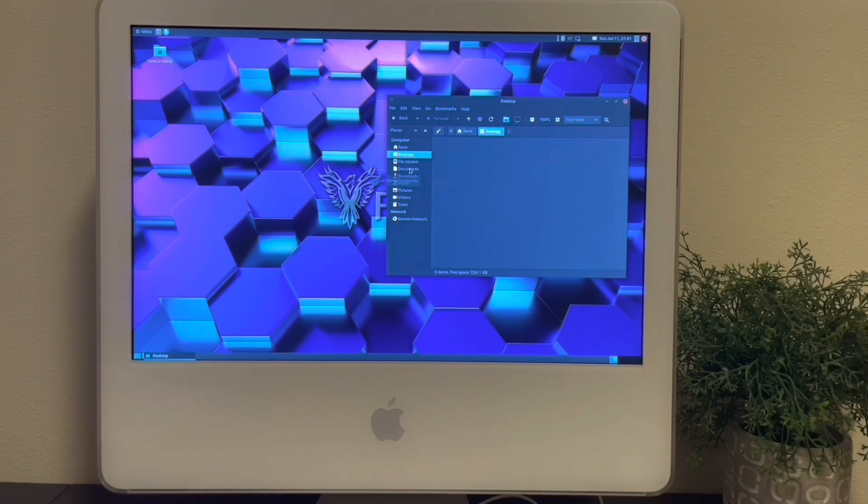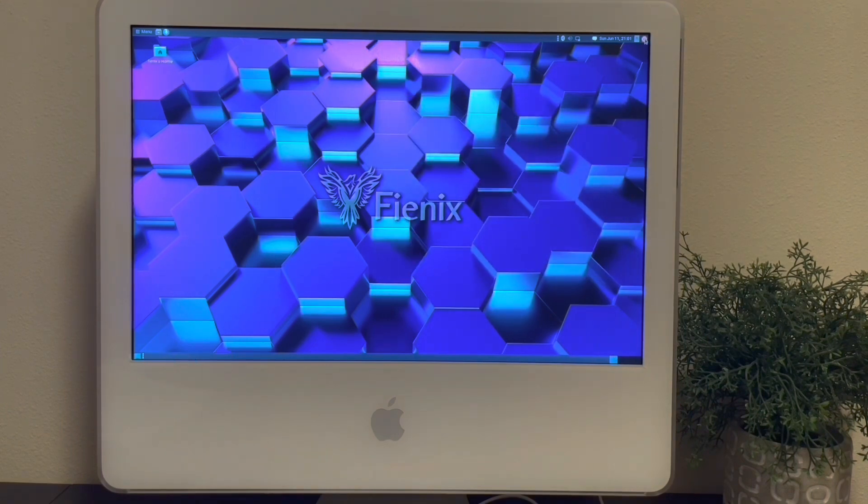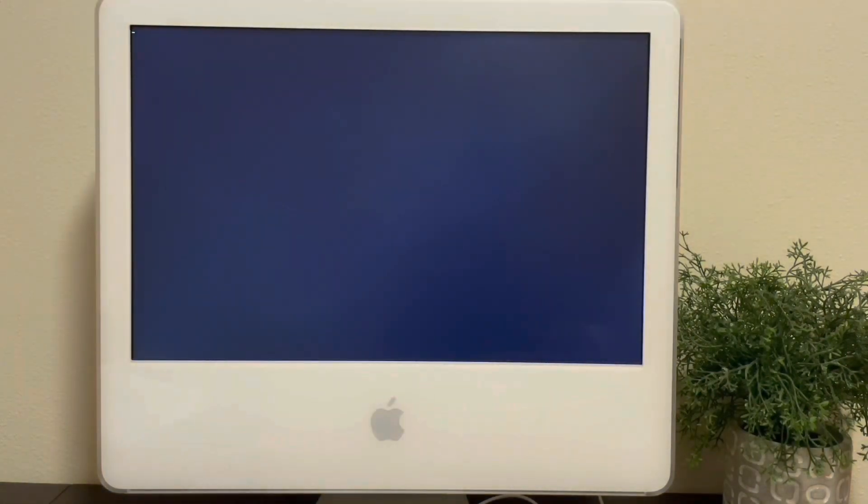Finally, thank you everyone for trying out Phoenix, for telling other people about Phoenix, for supporting the project, for reporting bugs in a polite and helpful manner. I'm really just blown away by the little community we've created and watching it grow. All right, take care everyone — of yourselves and others and of your PowerPC computers.